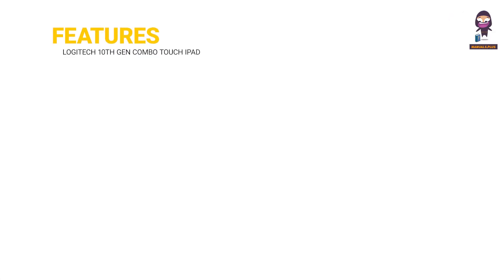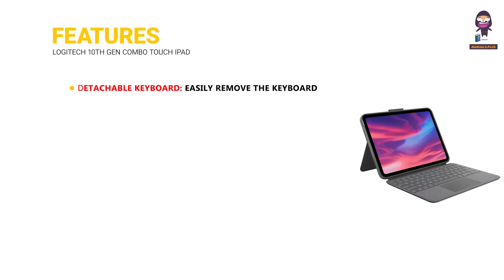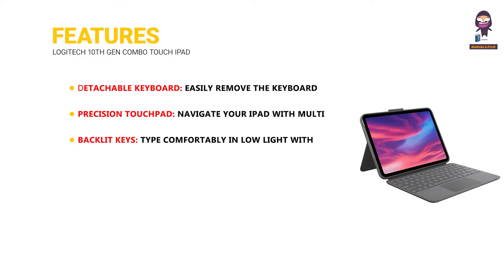Features. Detachable Keyboard: easily remove the keyboard for a more flexible use of your iPad. Precision Touchpad: navigate your iPad with multi-gesture controls and high accuracy. Backlit Keys: type comfortably in low light with adjustable backlit keys.